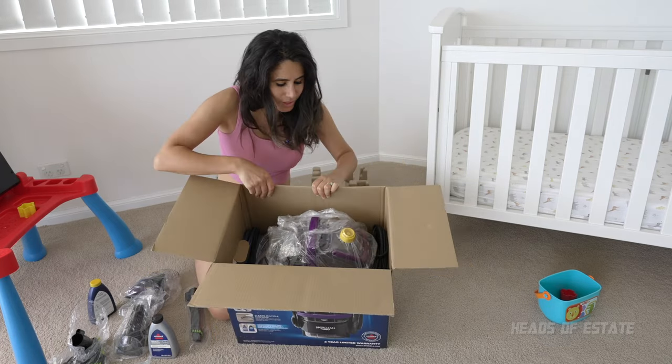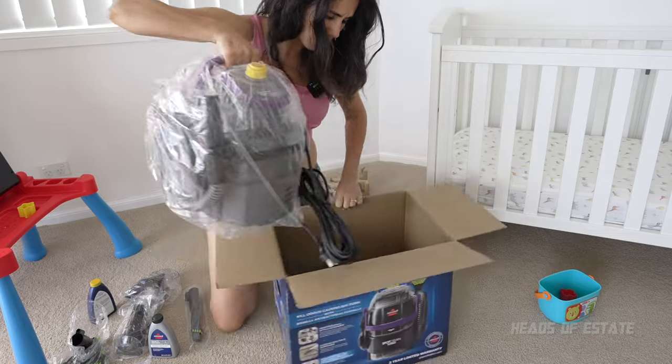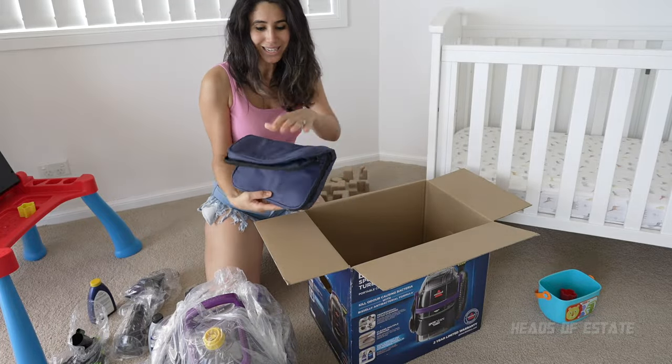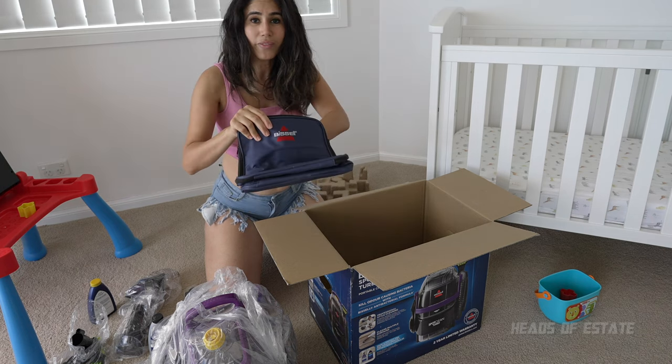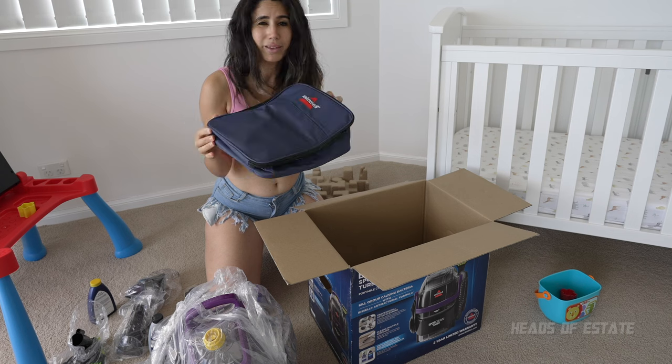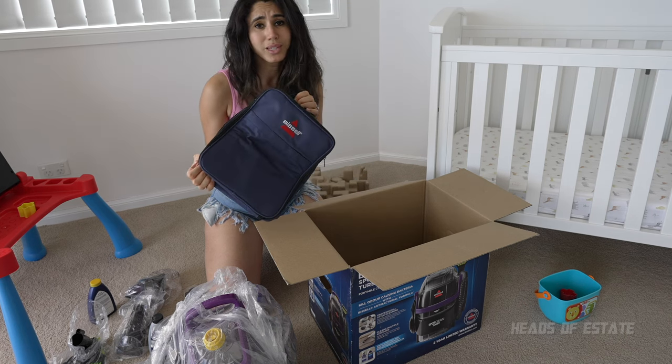Inside the box you also have the pistol grip, and it comes with a carry bag as well — that's pretty neat. It's actually really useful to put all of the chemicals and brush pieces in, and I'm quite happy about that because storage is so important with these things.